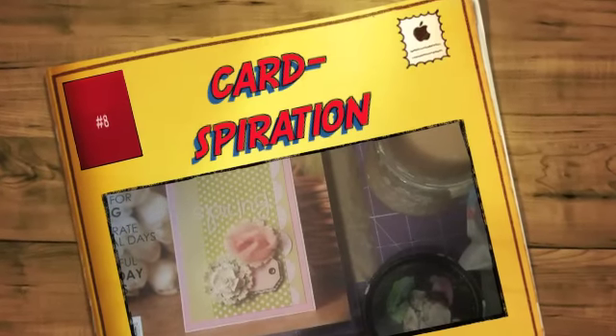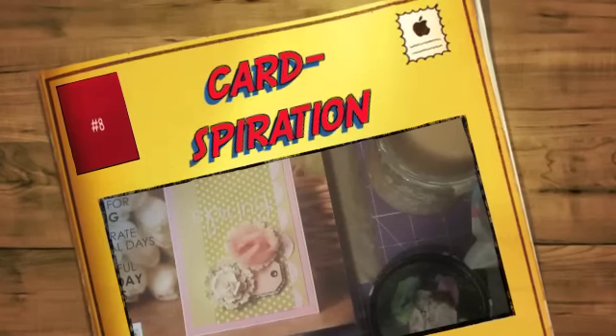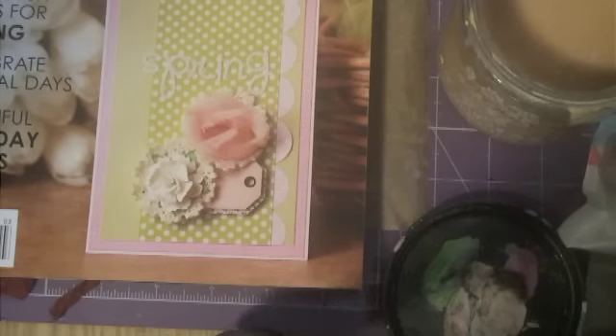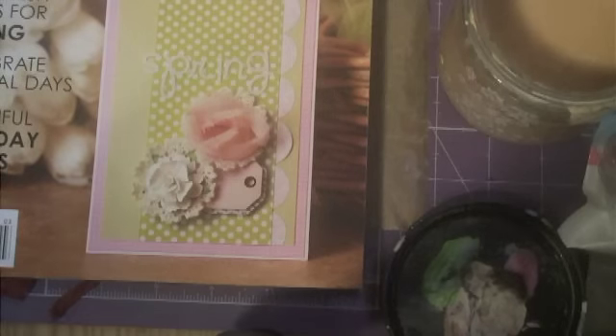Hi everyone, and welcome back to my Cardspiration, week number 8. This is the card challenge that was inspired by Roxy Furr, and she's now started a Facebook page, which is awesome. So you can always go to Facebook and check out the designs and videos, as well as here on YouTube.